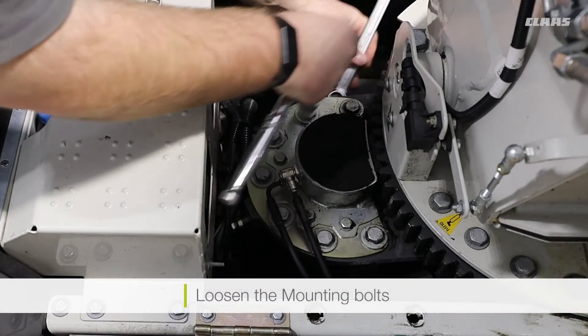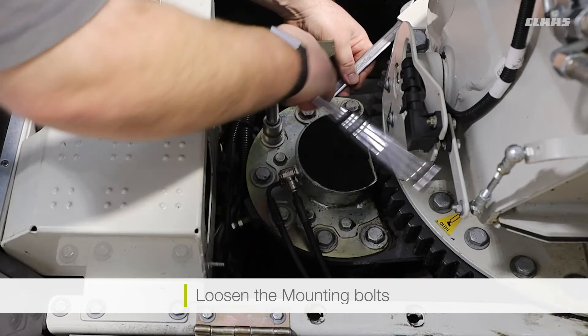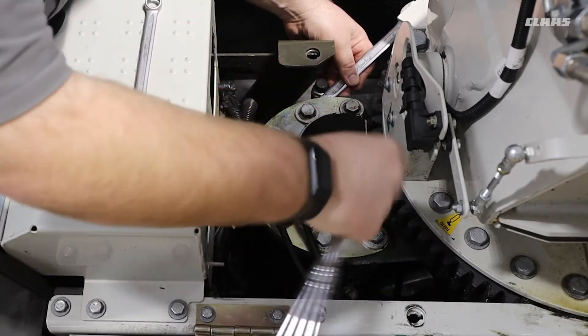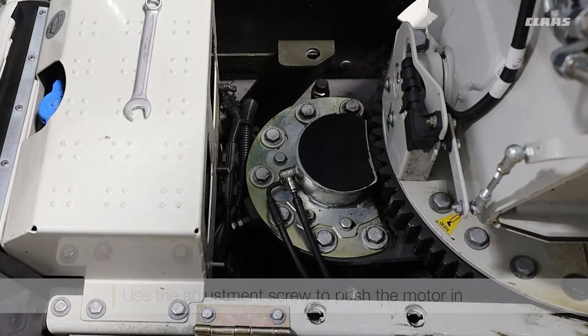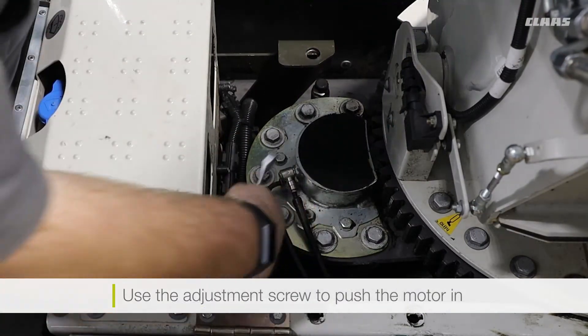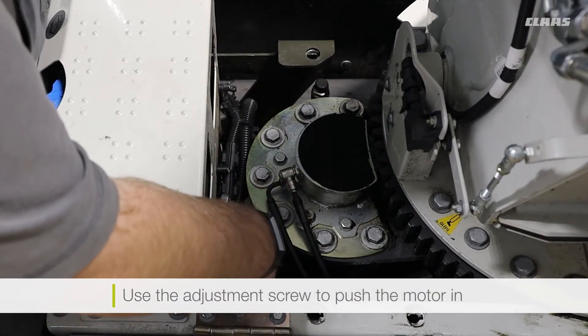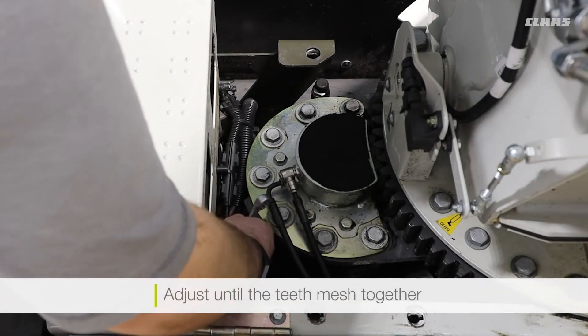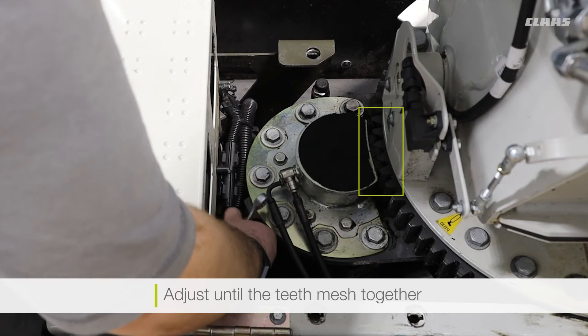Once the mounting bolts have been loosened, we can then simply use our adjustment screw, mounted on the left hand side of the motor. Just simply push the motor in to make sure that the teeth have meshed enough.